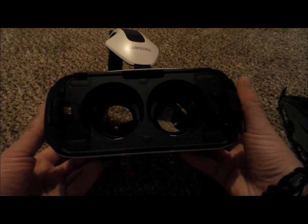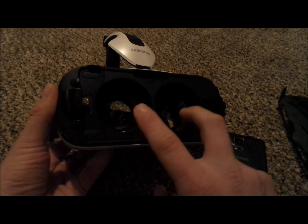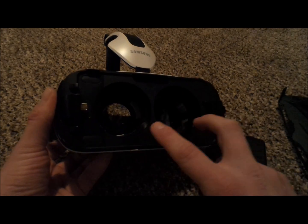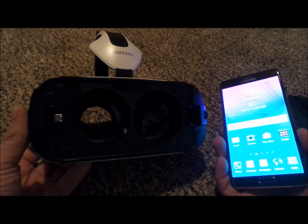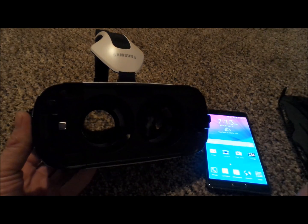Now, inside of here you'll notice these little lenses. These lenses do an 8-times magnify, which is bringing you closer to the phone, giving you that full, in-depth, you're-in-the-experience type of moment.